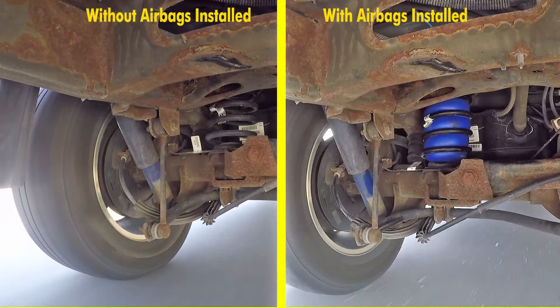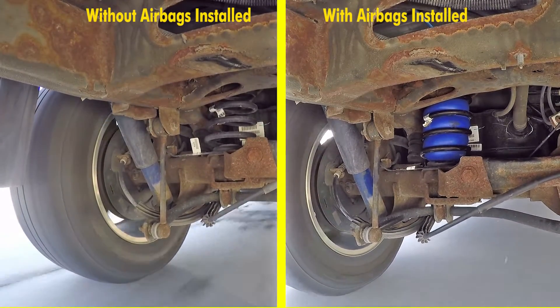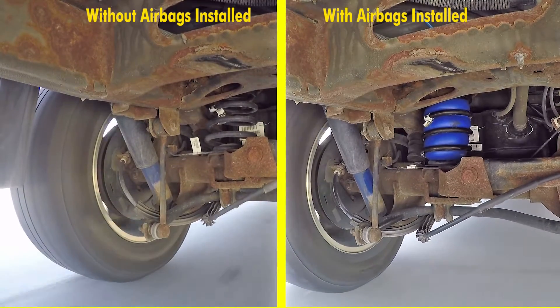The first part of our test course, we'll be doing some evasive maneuvering, doing some quick turns side to side.